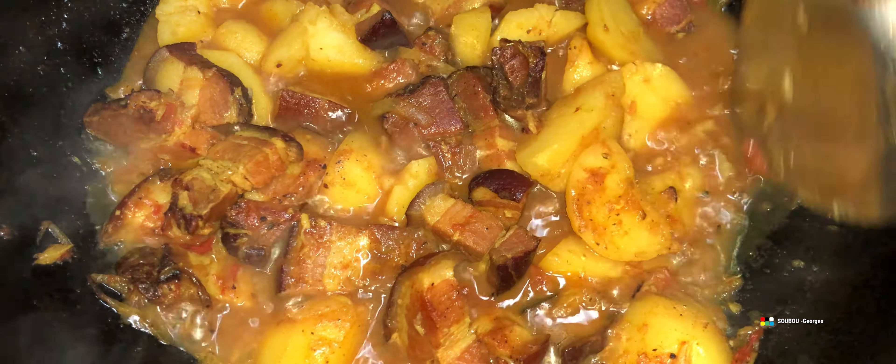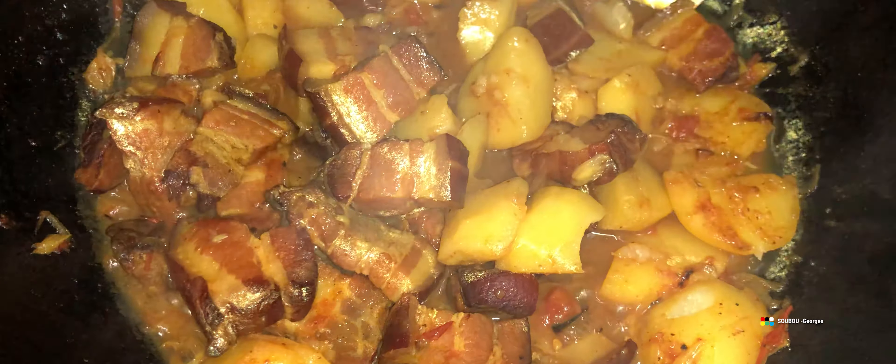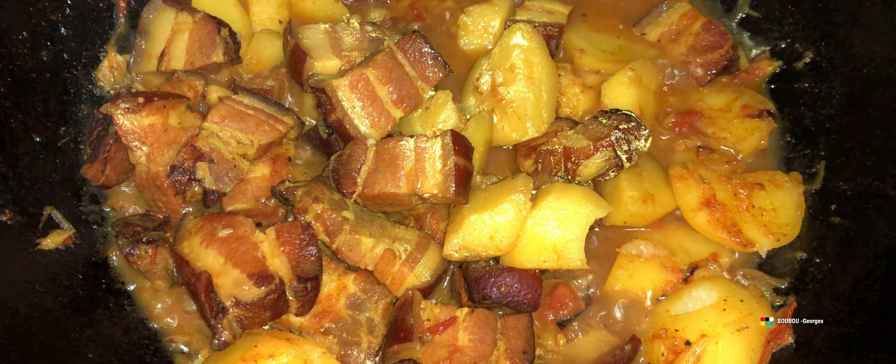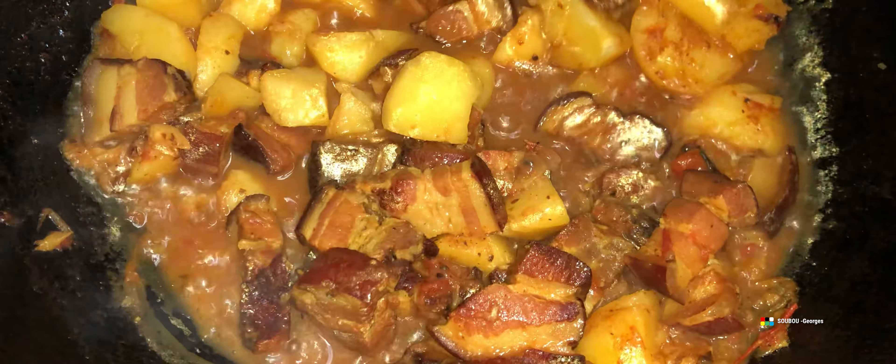Vous pouvez aussi mettre un peu de piment dedans pour les personnes qui aiment le piment. Moi je vais mettre un petit peu de poivre, pas beaucoup, parce qu'il y a des personnes qui sont allergiques. Et pour le poivre, je vous dis : il faut écraser du poivre en grain, et non pas du poivre en poudre moulu.